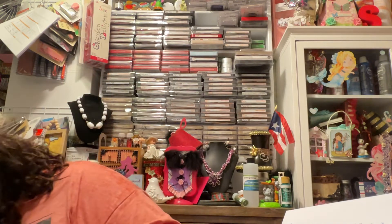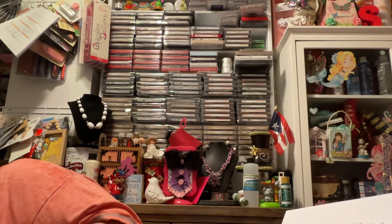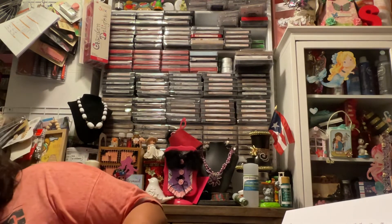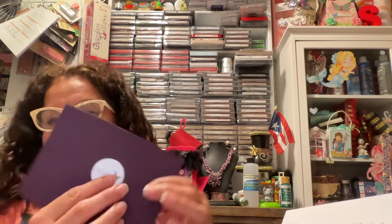Yoletta ink — I got some. Look at how cute that envelope is she sent. So pretty, it feels so good too — velvety kind of. See that? Yoletta ink, so pretty.